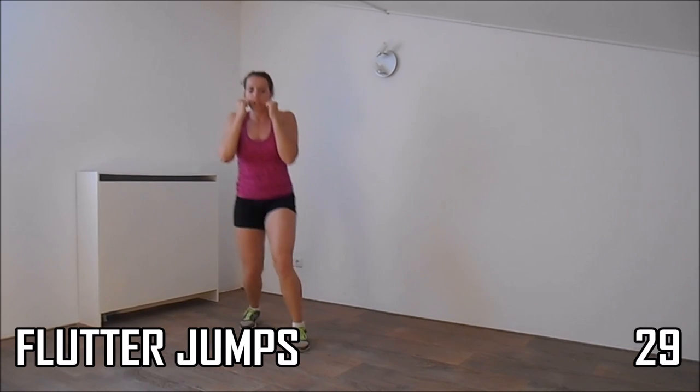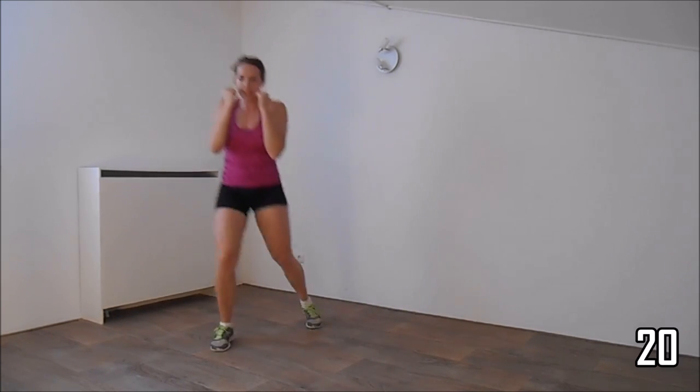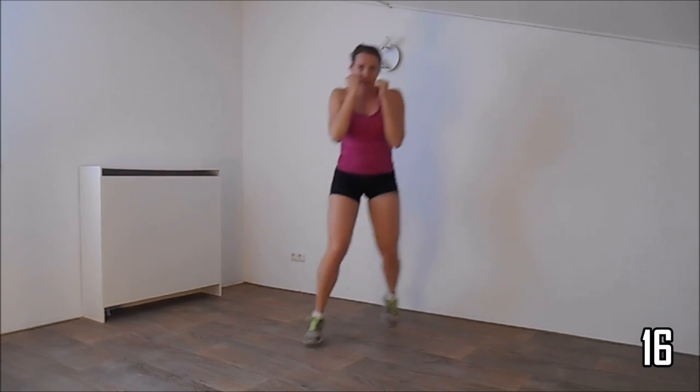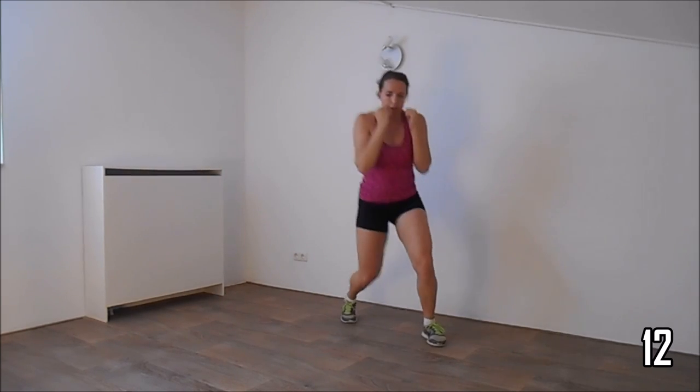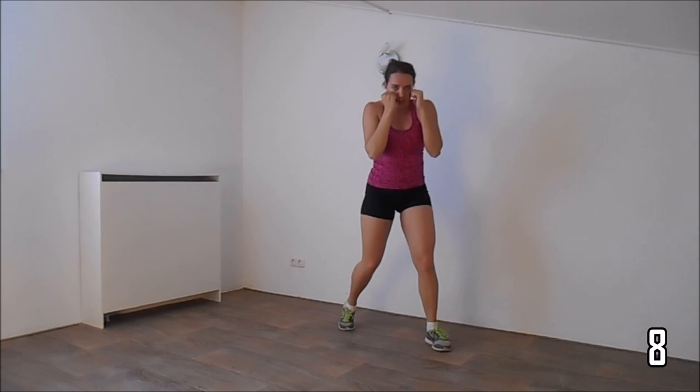Hands up, make some side shuffles, and to the other side. Keep your hands up, elbows against your body. Squeeze your ribs. Just a few more. And the last one.